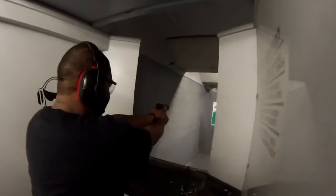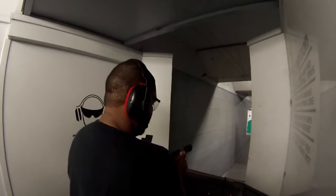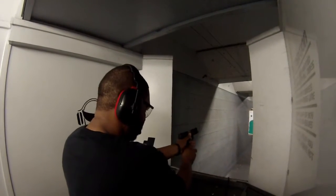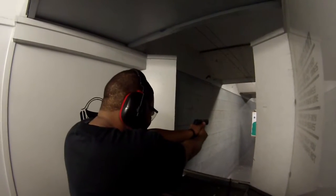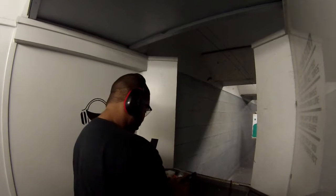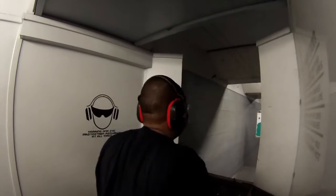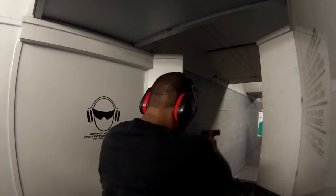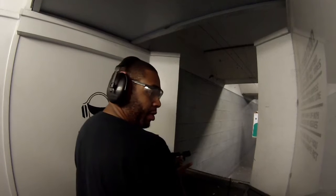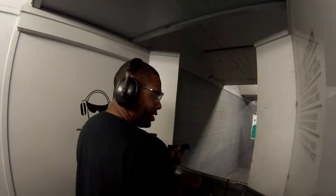Get up under it like this — there should be no space, right like that. That's something you're gonna have to practice at home. You want to drive the weapon out as straight as possible towards your target. As soon as you feel the finger tech, slap it.